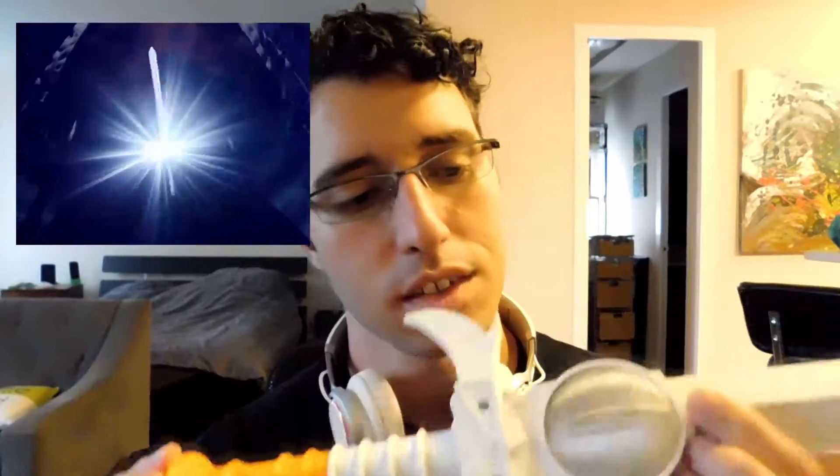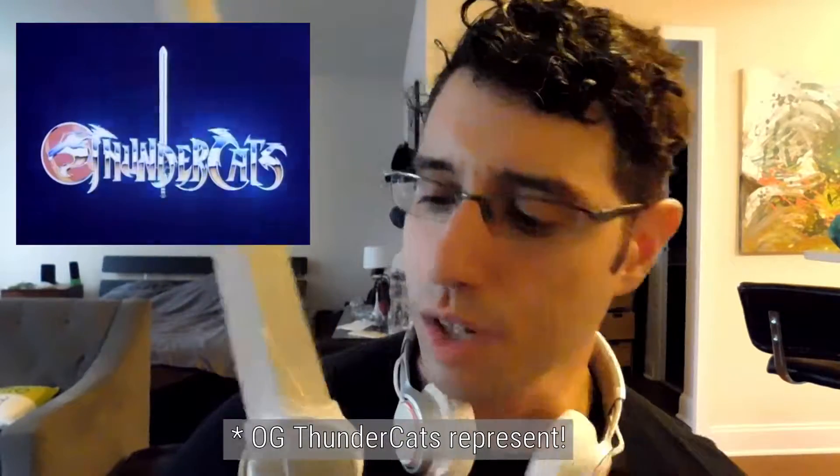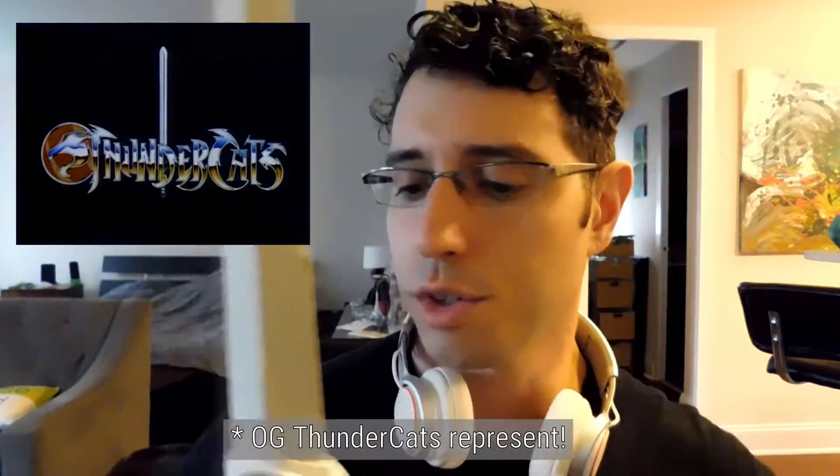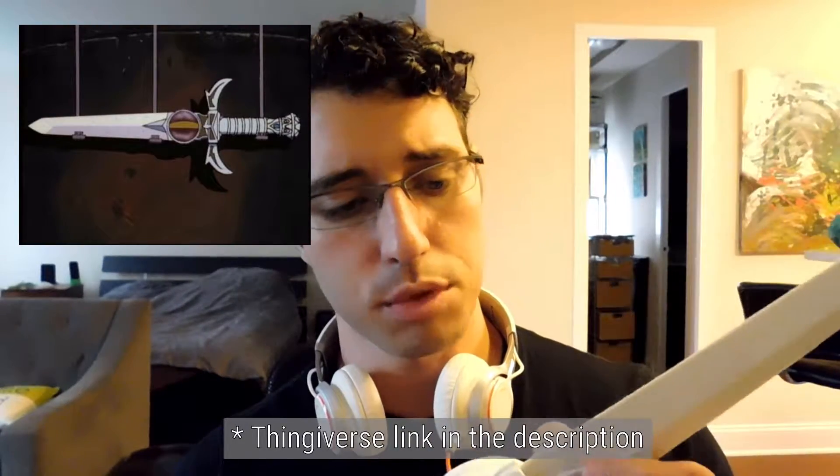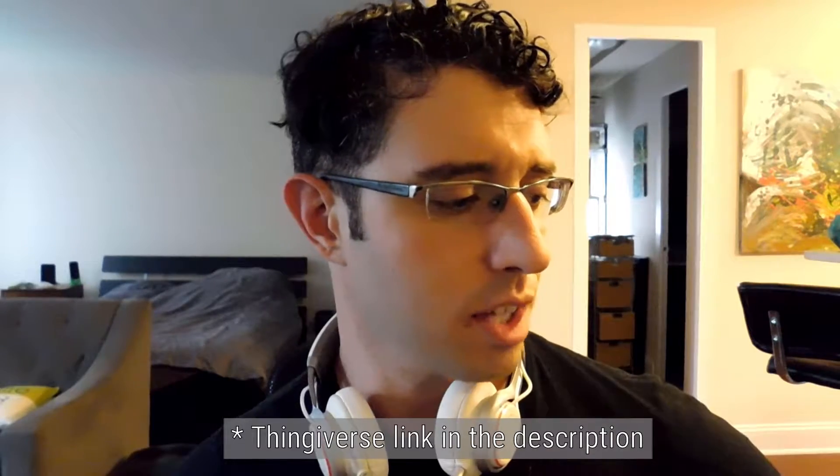Some of you, maybe some of the older folks, might recognize this guy. This is Sword of Omens. It's a prop I've been working on for 3D printing, and it's got a detachable blade here because I have a couple of things I want to do for it, not just as a standard prop. I have also worked on a replacement blade with a magnet.